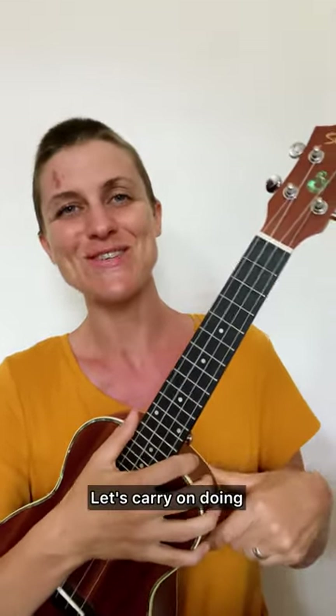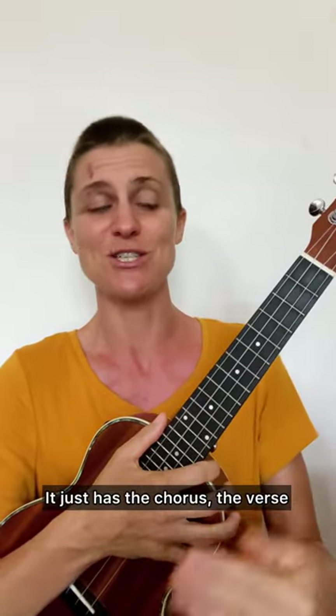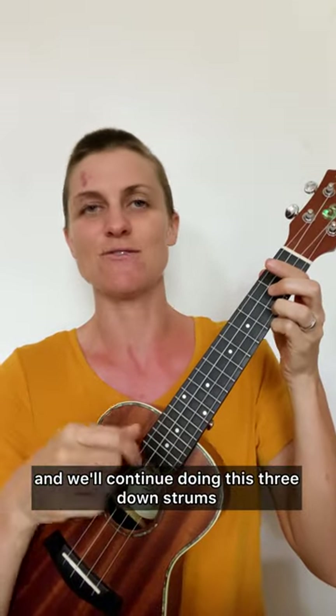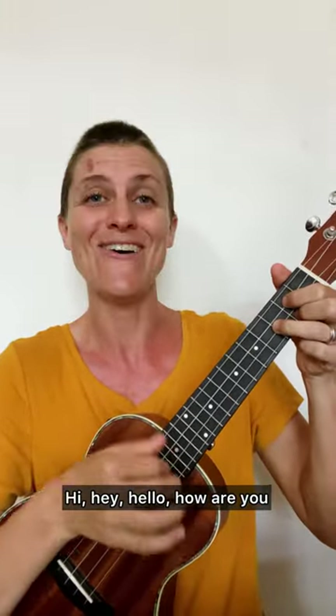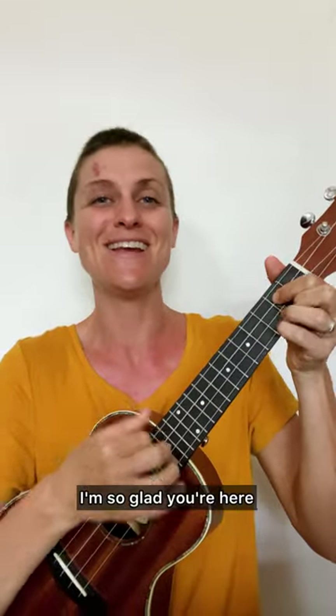Let's carry on with that strumming pattern. This song is very simple — it just has the chorus, the verse, and then it repeats the chorus and the verse again. So we're going to go back to the chorus and continue doing the three down strums. Here we go: Hi, hey, hello, how are you? Hi, hey, hello, how are you? Hi, hey, hello, how are you? I'm so glad you're here.